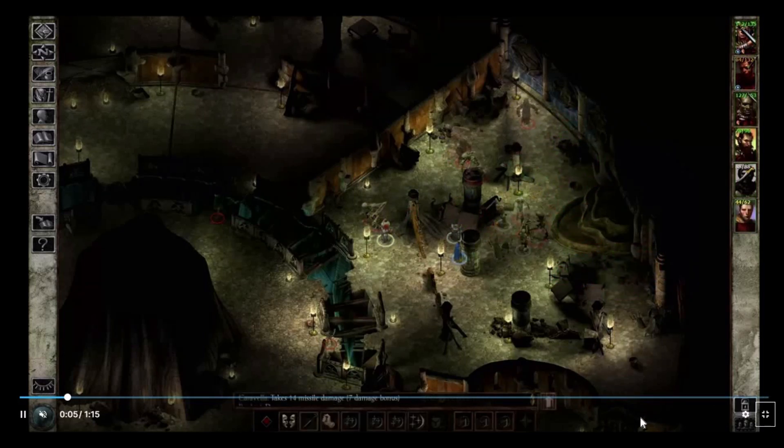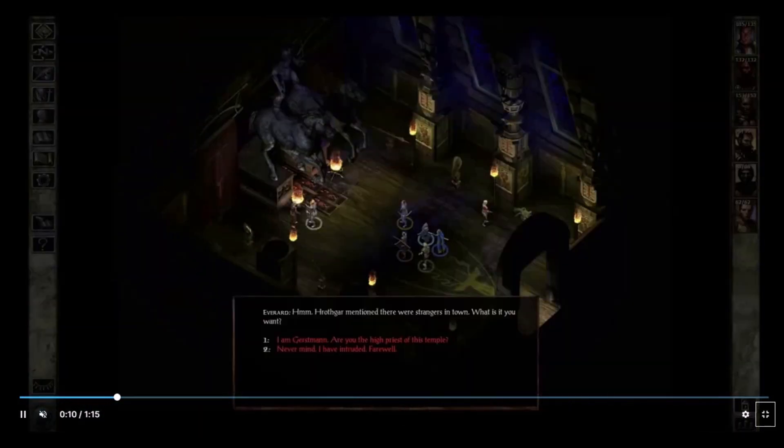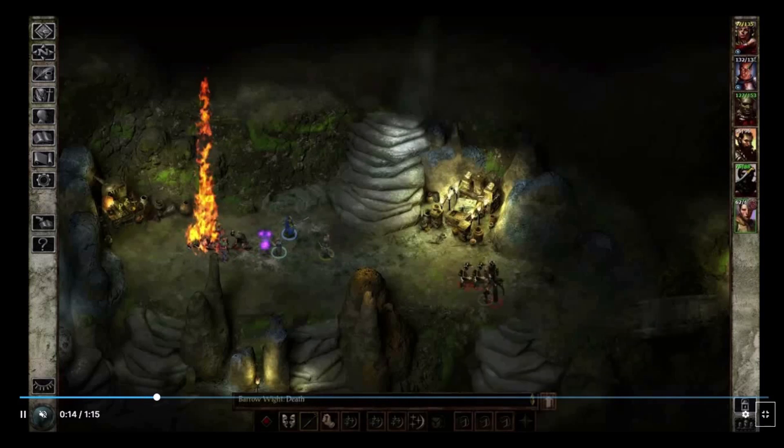In the first run, GeForce Now will ask you to enter your Epic Games credentials. Here, log in with the same account you used to buy Fortnite. By the way, this is a one-time process.